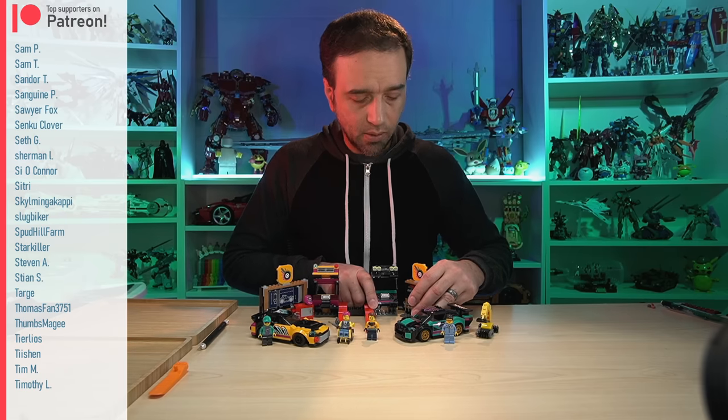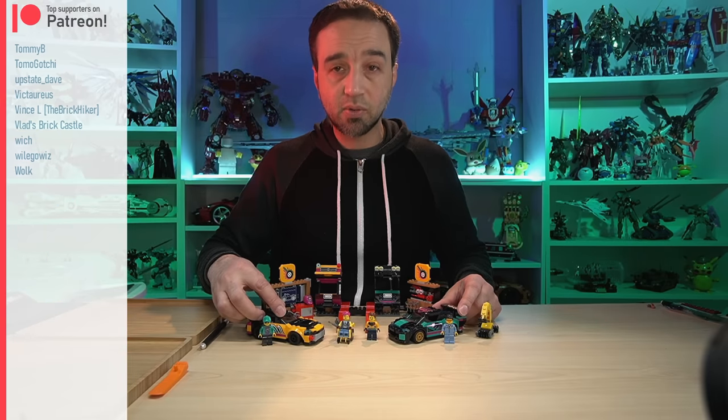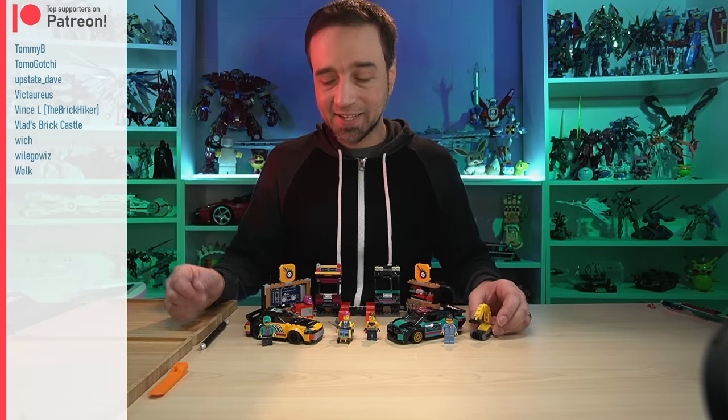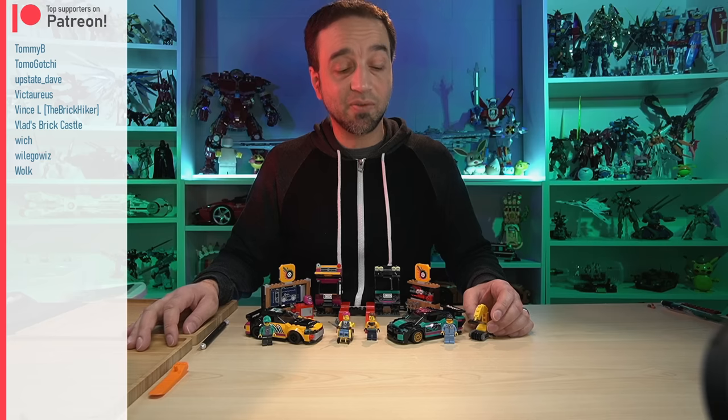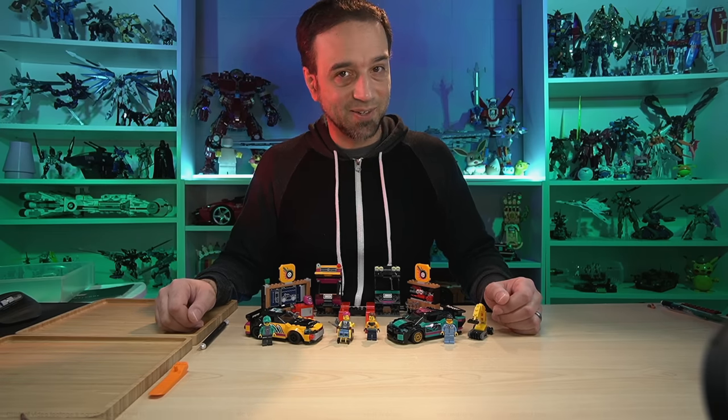LEGO designers, if any of you are listening, please do more of the good work you've done here — I like it and I think a lot of people like it. Thank you all for watching, hope you enjoyed this. I'll talk to you again soon because I've got a lot more sets to review. Bye for now.